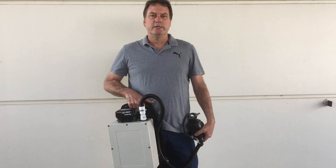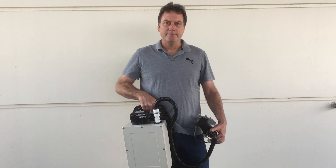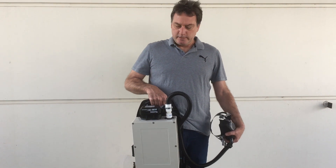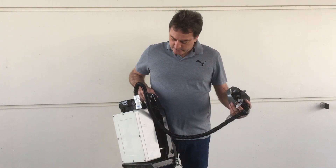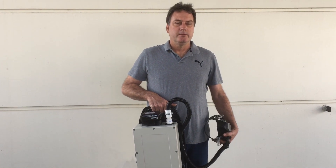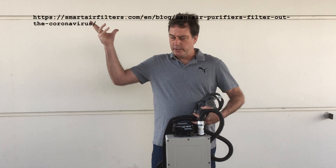It's March 6th of 2020 and the coronavirus is upon us, so I decided it's time for me to build the respirator I always wanted for working in dust and working with paint — and if I have to, I can use this for going in public. I'm not an expert on HEPA filters, but I put a HEPA filter in here because I think there's some evidence that it works well against viruses, and there's a link here for you to read up on.